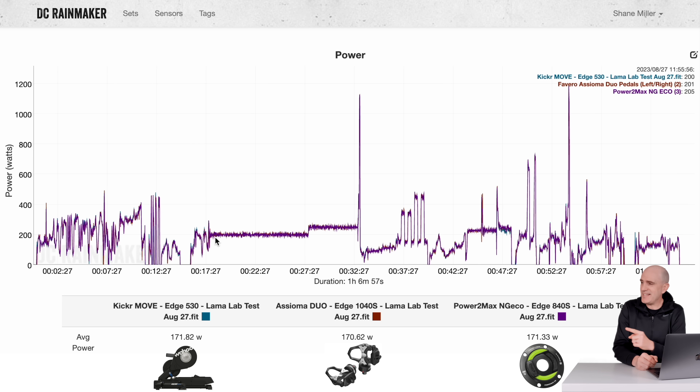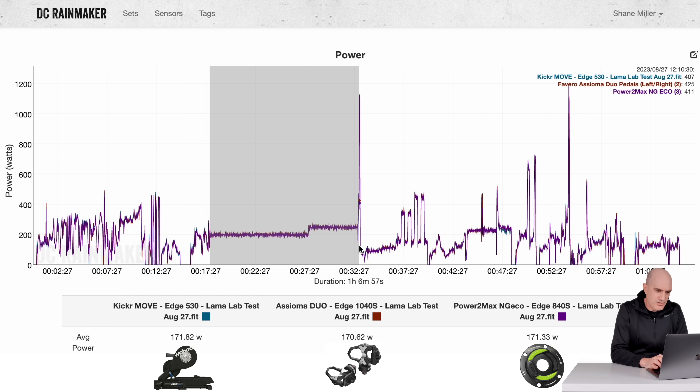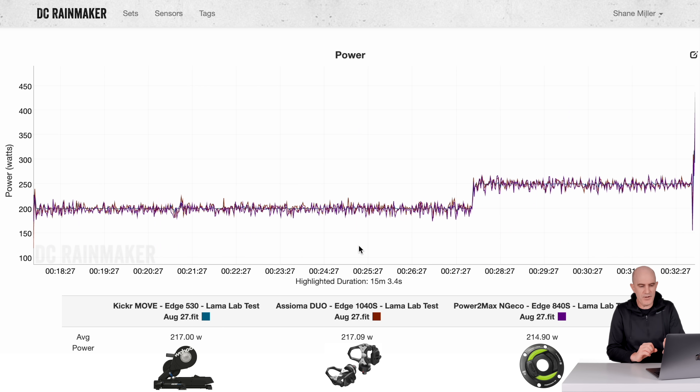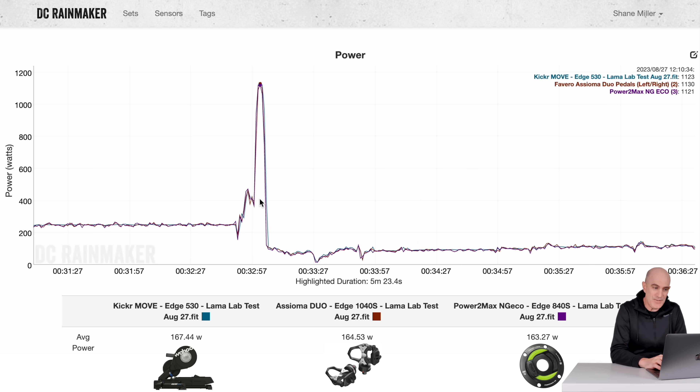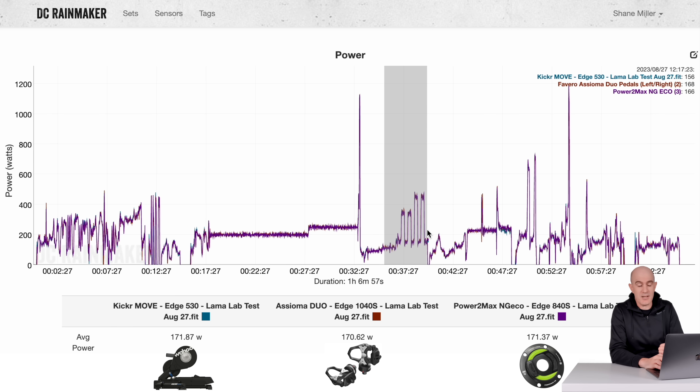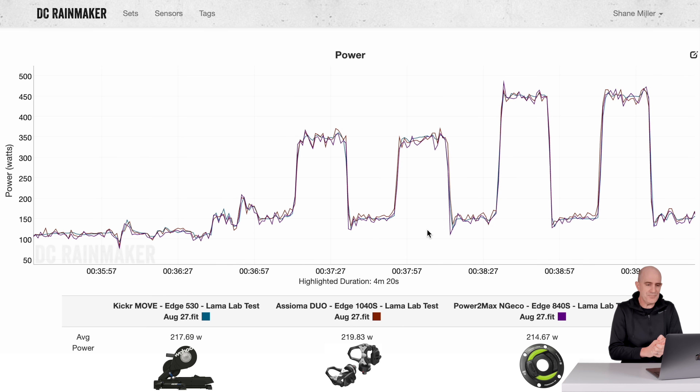Jumping now to the DCR Analyzer tool, which allows us to compare data from multiple sources as an overlay. Remembering this is just a Kicker 6 underneath it all, so we shouldn't see any surprises, but we do need to test it. The llama lab test: Kicker Move and the Assioma Duo up against the PowerTap G3 and Garmin Rally. At 200 and 250 watt steady state: 217, 217, 214.9 from the PowerTap — all looking good, no trending up or down. Into the sprint, looking pretty close for the short sprint, all within a few watts. Overs and unders ERG performance was nice and responsive over DirekCt — you can see the telltale signs of an ERG resistance change, kicking up harder before stabilizing, with a dip around 217-219-214, all within a few watts.